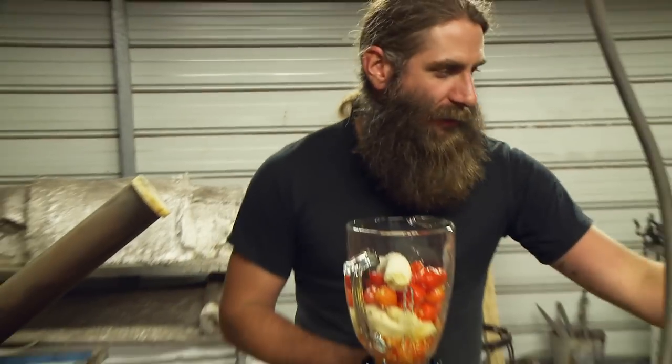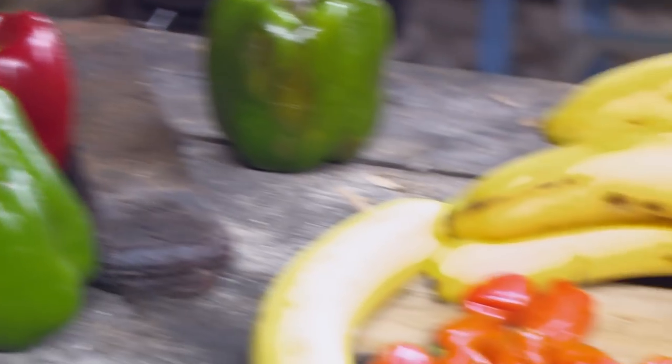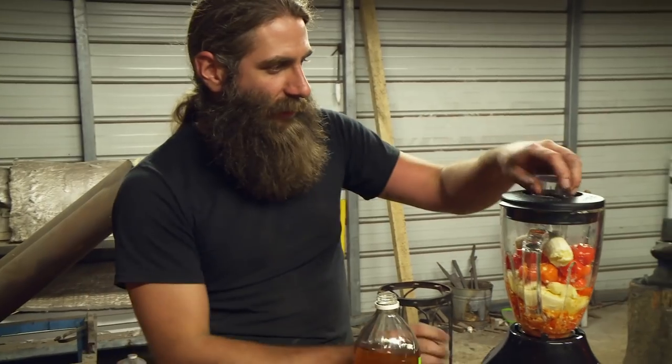Now we have our ingredients in the blender. It's going to take a liquid to kind of pull it all together, so we're going to add a little bit of apple cider vinegar. Now we're going to puree it.